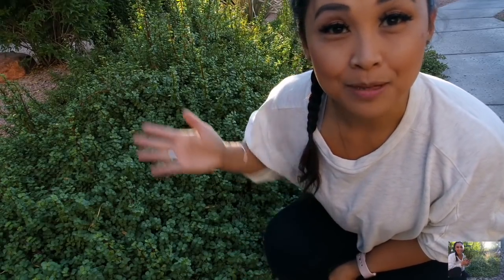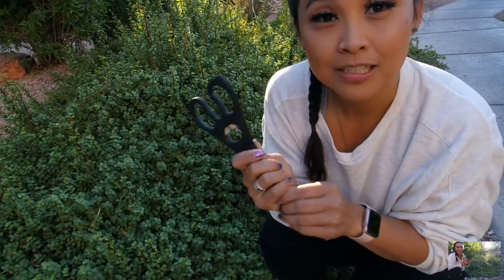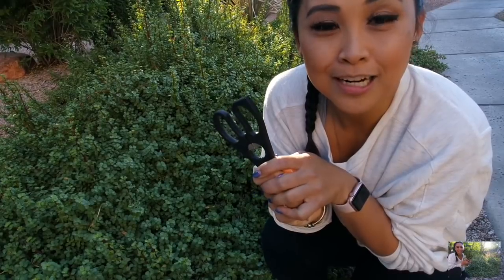I did a similar one with my grandma with the prickly pear. I am in front of a big elephant's bush here at our home in Scottsdale and I wanted to go ahead and do some clippings. I have a pair of clean scissors here with me and I'm really excited to get some cuttings.